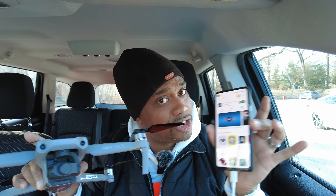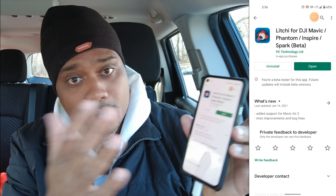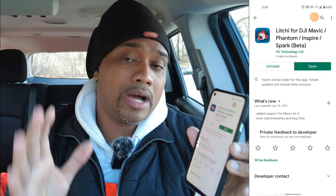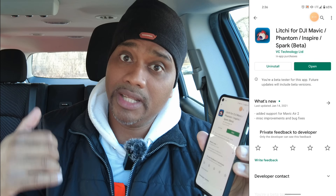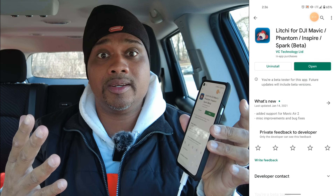There's more to flying FPV in Lychee but that's for another video — make sure you subscribe and hit thumbs up if you want this content to keep coming. I'm going to hit Open because I've already downloaded it. Now, downloading and paying for the app is not the only thing you have to do — you also have to become a beta tester. I'll leave a link in the description; just click it and become a beta tester.